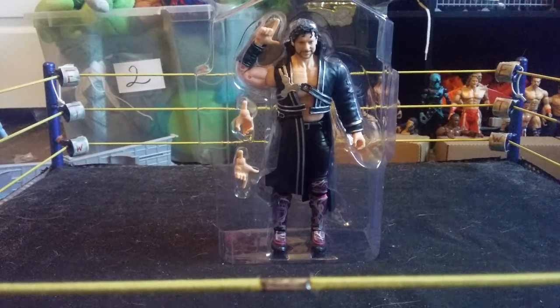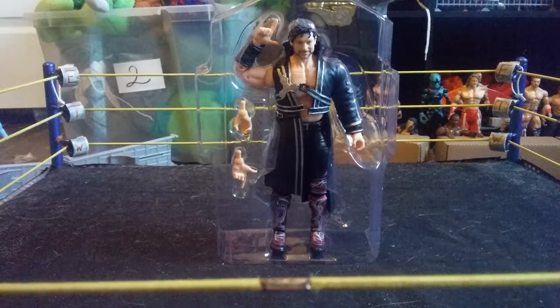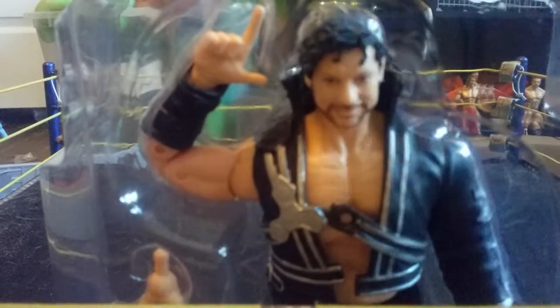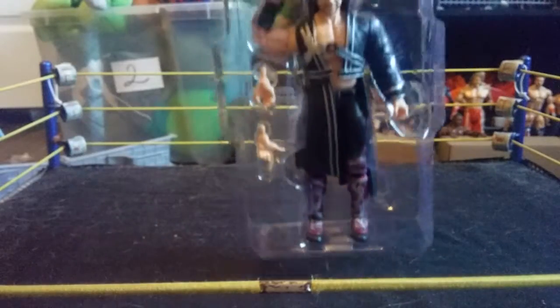Hello ladies and gentlemen, welcome back to the channel. Today I am very excited to do today's review. We are going to be reviewing the Series 1 AEW Unrivaled Collection Kenny Omega figure. I've been waiting for this figure for a very long time, and you can already see this figure is amazing.